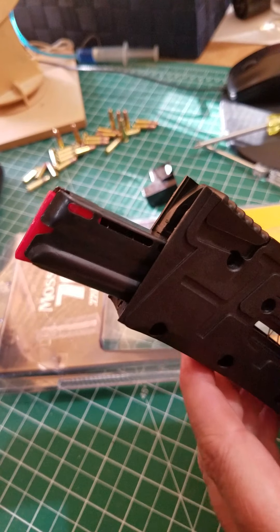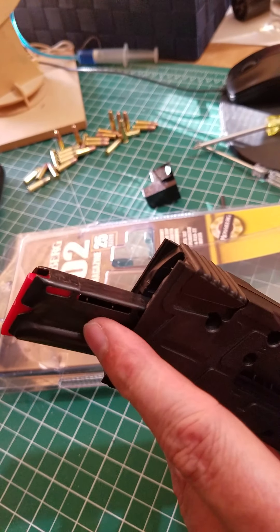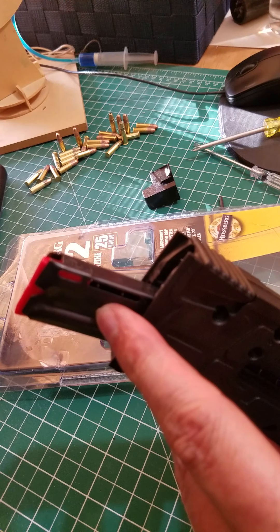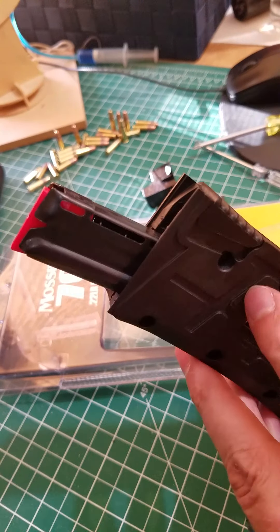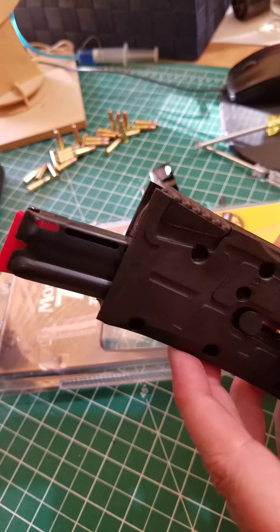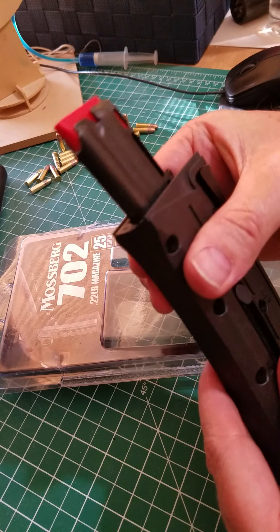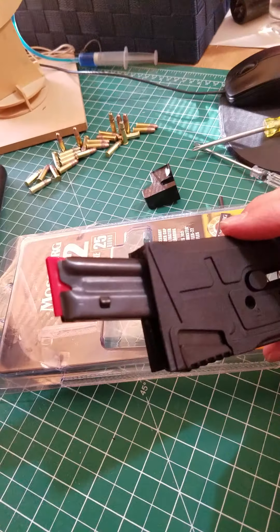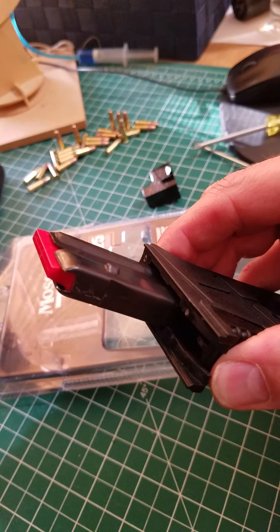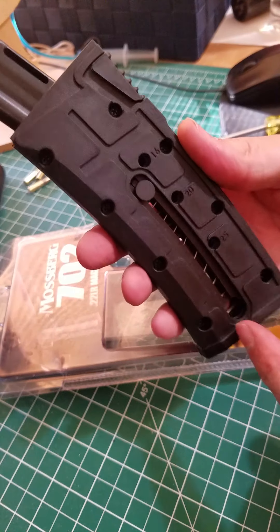There's a tiny little ridge where whoever assembled this at the factory let it seat. It needs to go down another quarter of an inch and sit in the recess. Once it did that, the magazine goes together nice and easy with finger pressure, and lo and behold it will then fit fully in and release by pressing the big thumb tab.